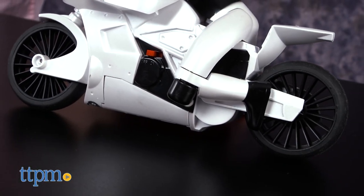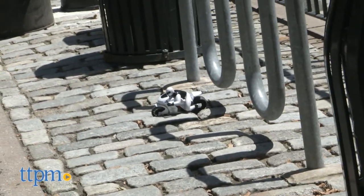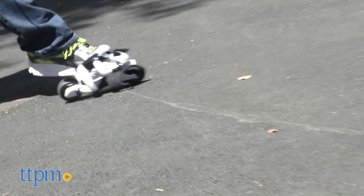The first thing you'll notice is the sleek design of this cycle. This toy is meant to bank 45 degrees with every turn, so instead of turning just the wheels, the driver himself shifts, just like a real race bike driver.